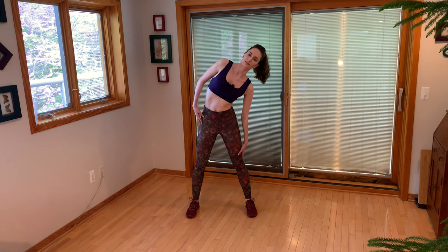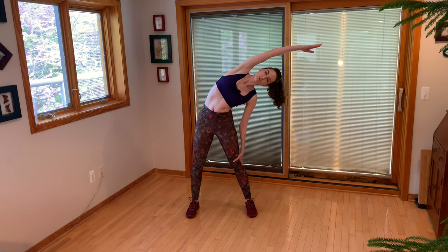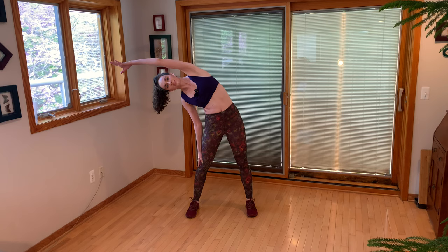Let's go ahead and get started. Find the rhythm. We're going to continue to wake up the core, sliding arms down the legs. Take one arm up and over, get a nice side body stretch. Reach. Other side. Awesome.